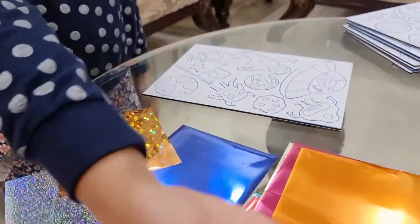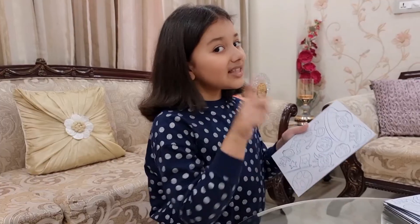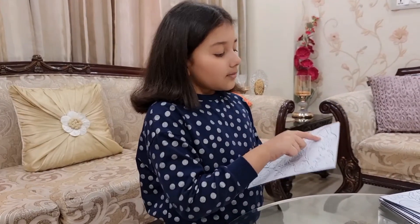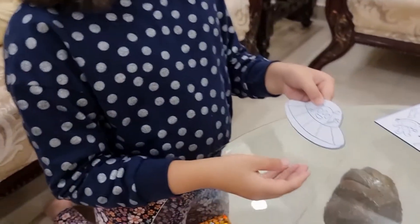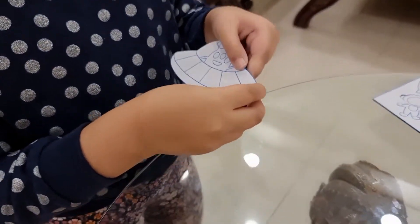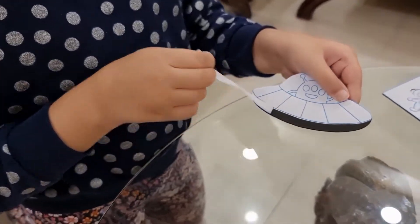And now, we will start coloring it with the help of the foil sheets. First, I am going to do the Space Craft. And now, I am going to take it out. To color in the section, first, you have to peel it.